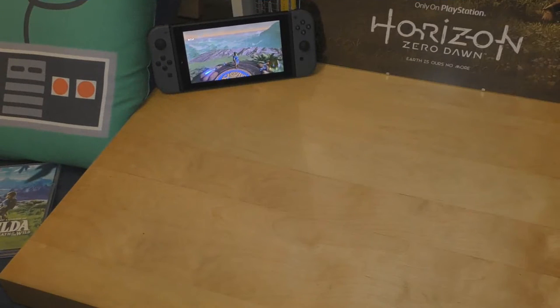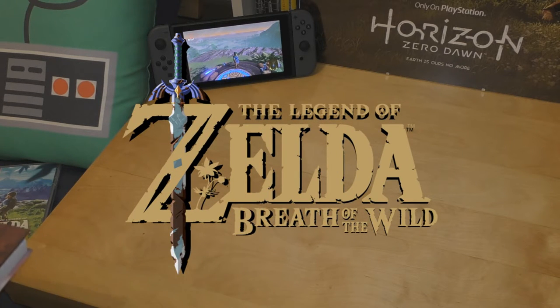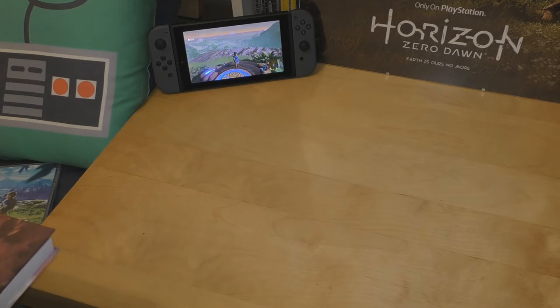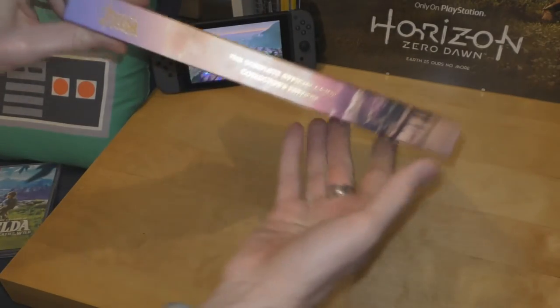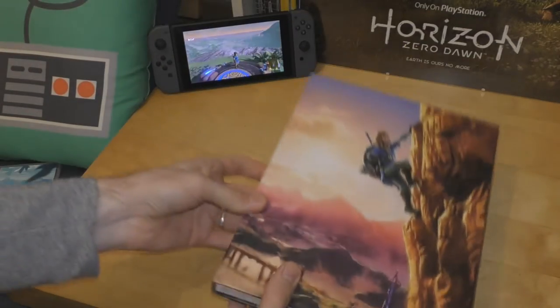Hello and welcome to the Game Shed with me Jamie. Today I've got two Nintendo Switch Zelda related goodies to talk you through, the first of which being this fantastic complete official guide collectors edition — a hardback book.